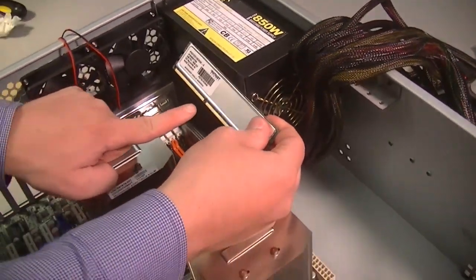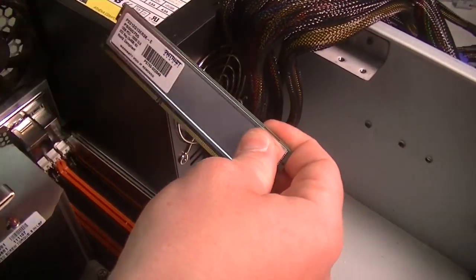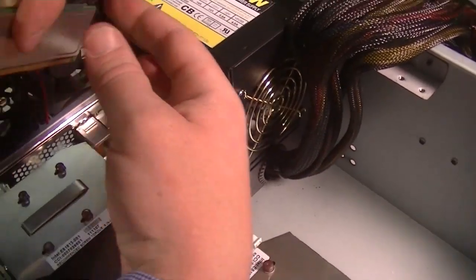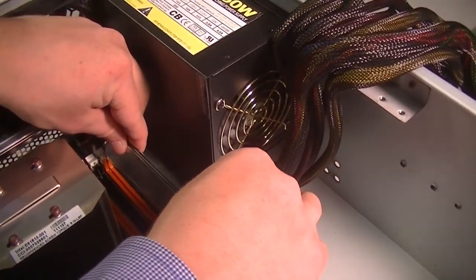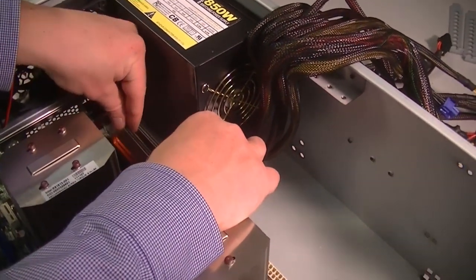You can see the gap there. If you look on your board, you can see the gap. So this is not the right way — we'll flip it around. It's not going to work, so you have to make sure you orient the notch correctly.